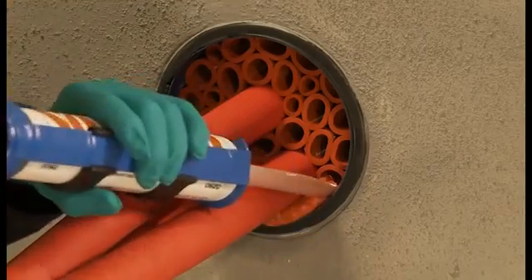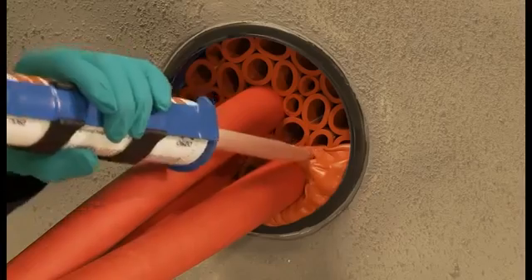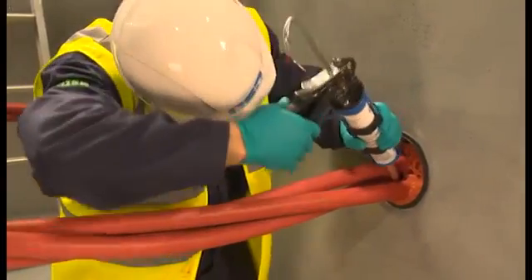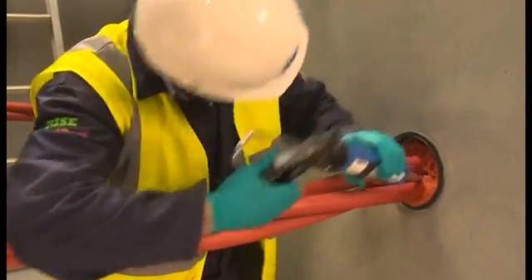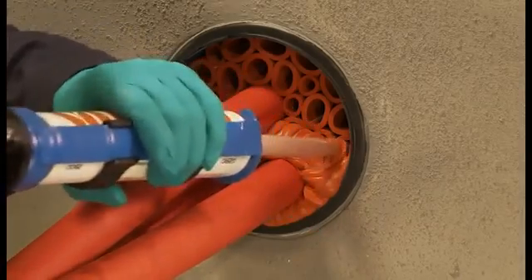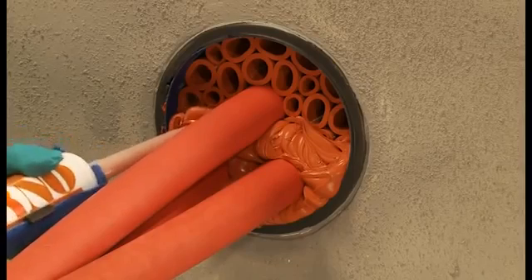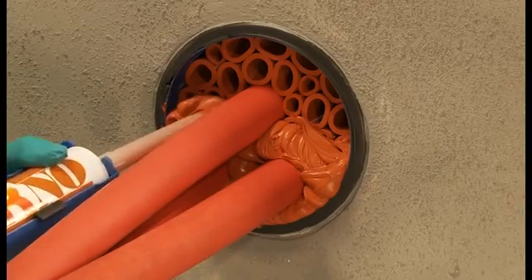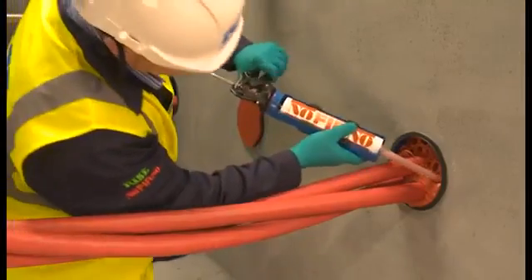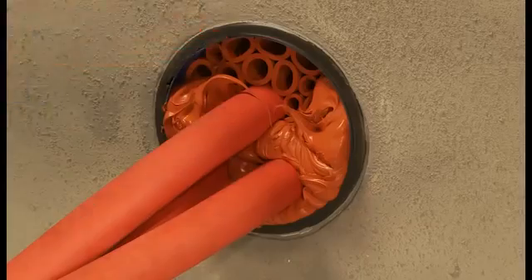Apply sealant over sleeves, allowing the sealant to fill out to the required 20mm depth. A slight overfill is needed. Ensure the nozzle is kept in the Noferno sealant at all times, allowing the sealant to flow and to avoid small air pockets forming. Note how the sealant remains in place in the face of the duct. It also works equally well when applied overhead.